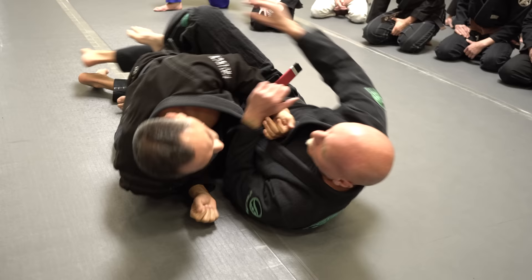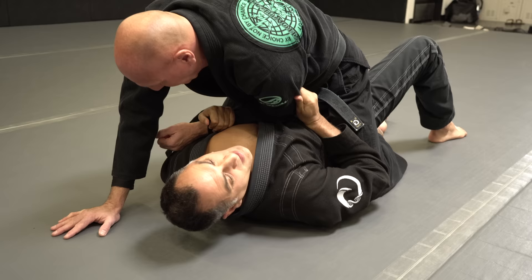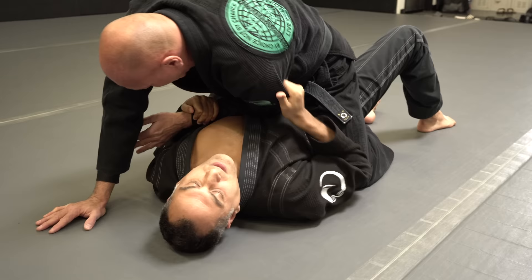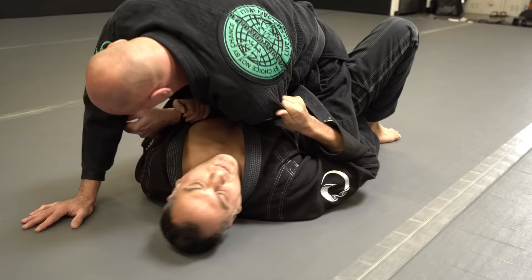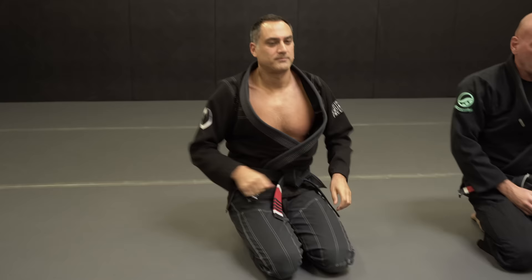And then he does this little side crunch, and then takes the guy over. I typically break this down — I think it's cool to make it more of a shoulder roll. Get your grip, just make sure everything's blocked, and then do that little side crunch. And then you can do a minimal bridge and get the mount escape.